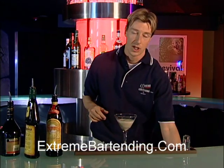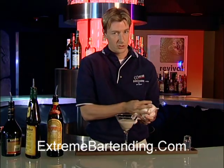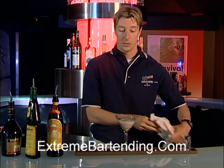Now remember, be careful with the Frangelico. Some people are allergic to nuts, so you should always ask before you serve something like a Frangelico.